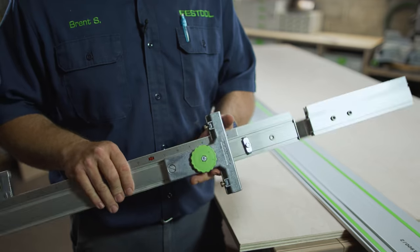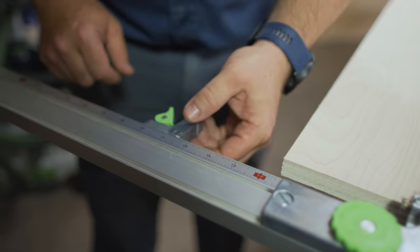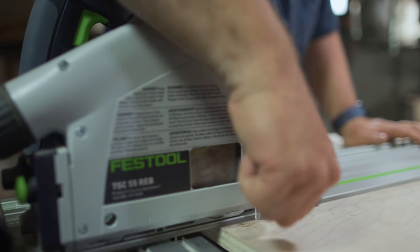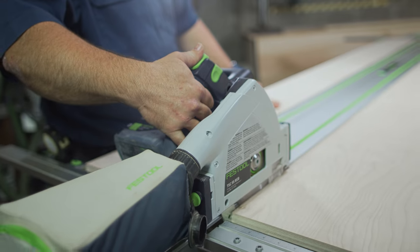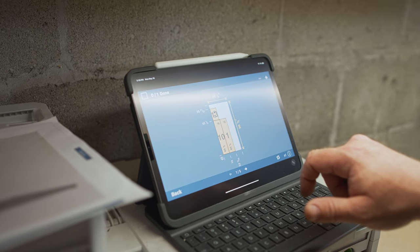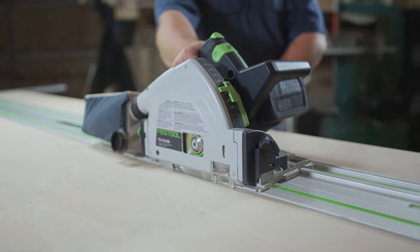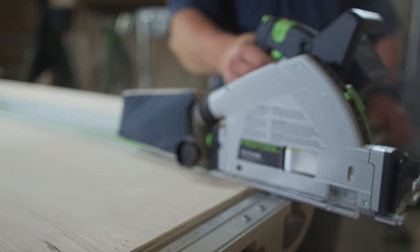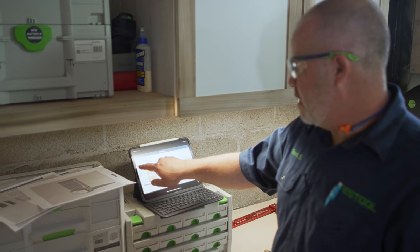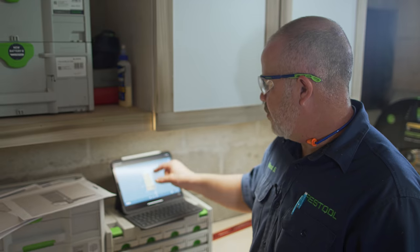If you want to know more about the setup, calibration, and use of the parallel guides, you can visit our Festool USA YouTube channel. These first two rips are going to be 16 inches, so I'll line that up and get it set. As far as the rips go on this piece, we're all done — just one crosscut left, so we'll mark that as finished. For this next piece, all the cuts are going to be crosscuts first, and then I'll come back later and rip them down to the correct width.